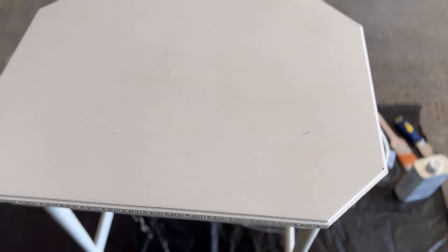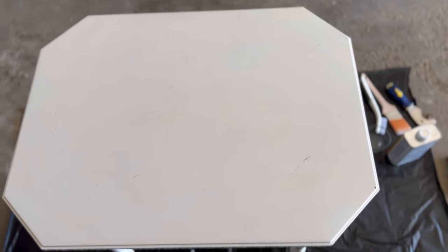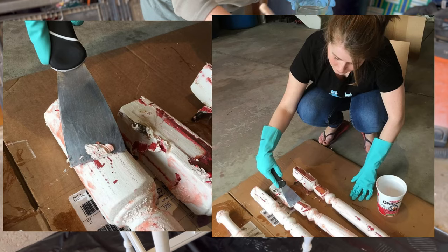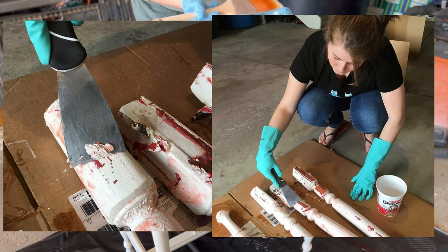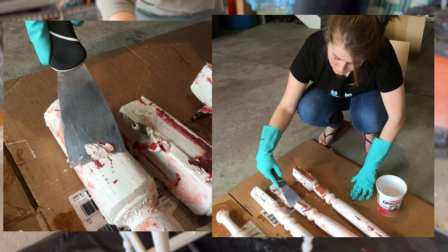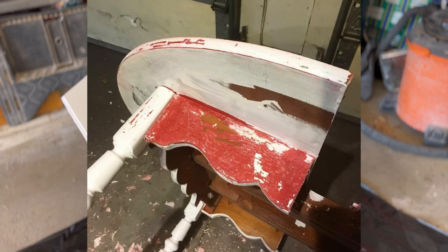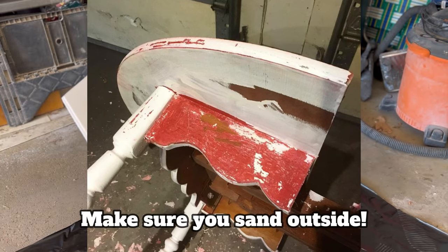This was actually the second time I've ever used paint stripper. The first time was in 2017 — we found a used table on Kijiji and it had two layers of paint, so we had to use paint stripper. That's when we found the red paint underneath the white.